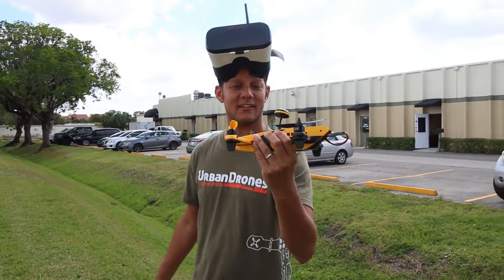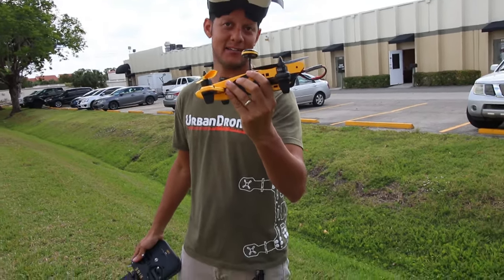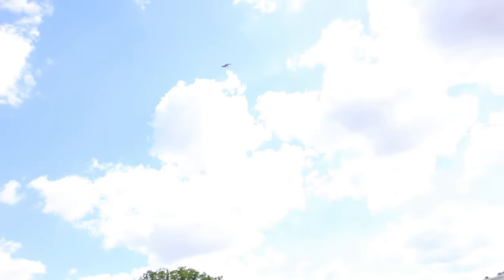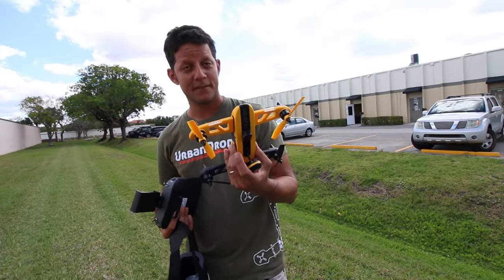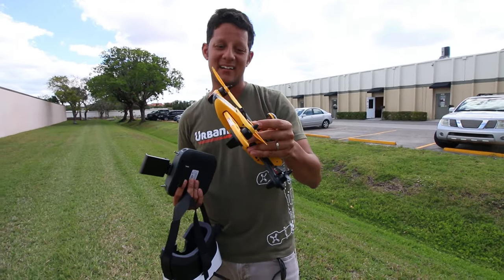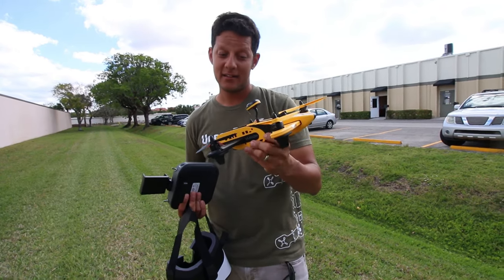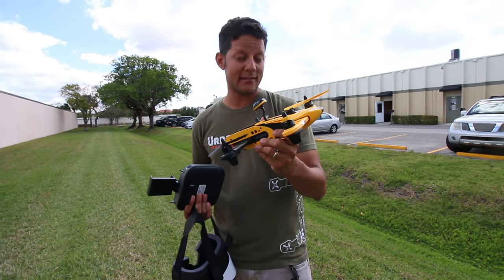I beat the living hell out of this and it's still fine — I really beat it up. I have to say, when I first opened it I thought, 'eh, it's a toy, it's going to break right away.' But I think I was wrong.